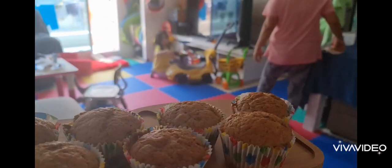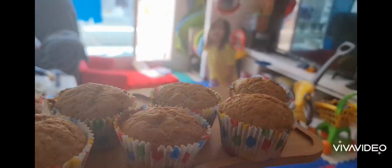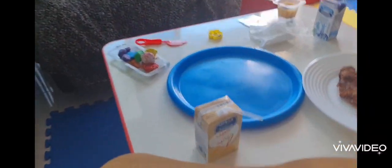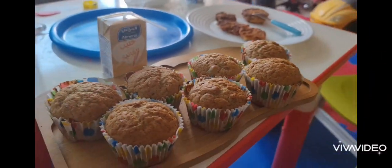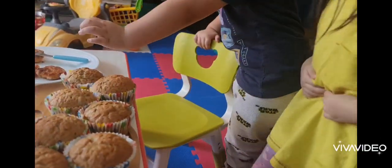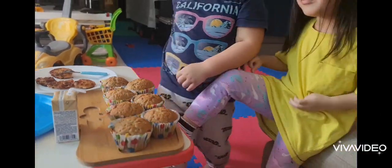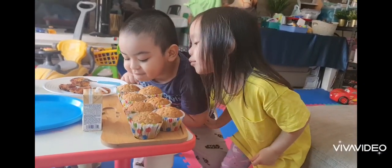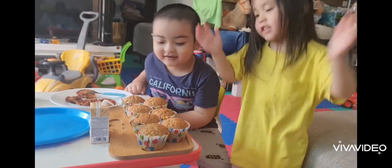Here's your surprise, kids — Zachary and Kiki. It's still hot, you have to blow it. Excited to eat? I'll see you next time.